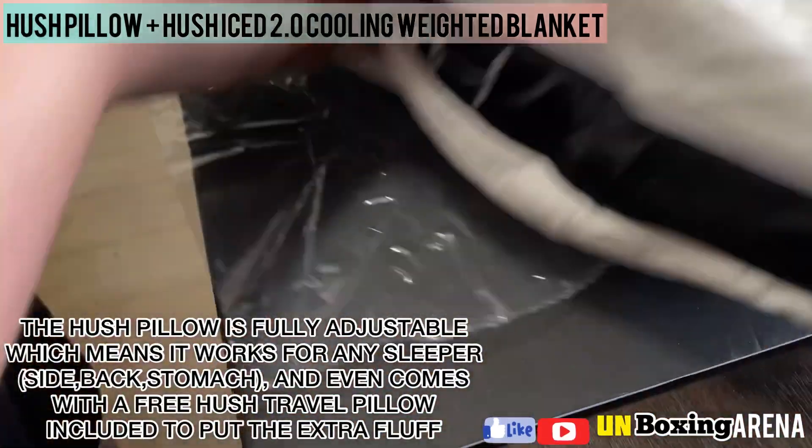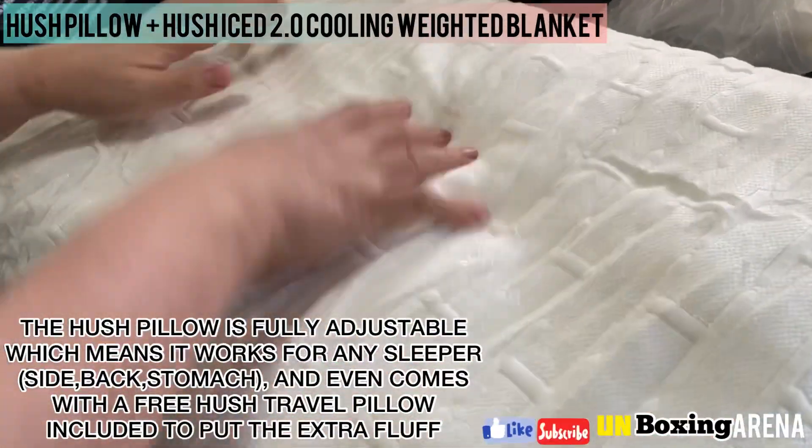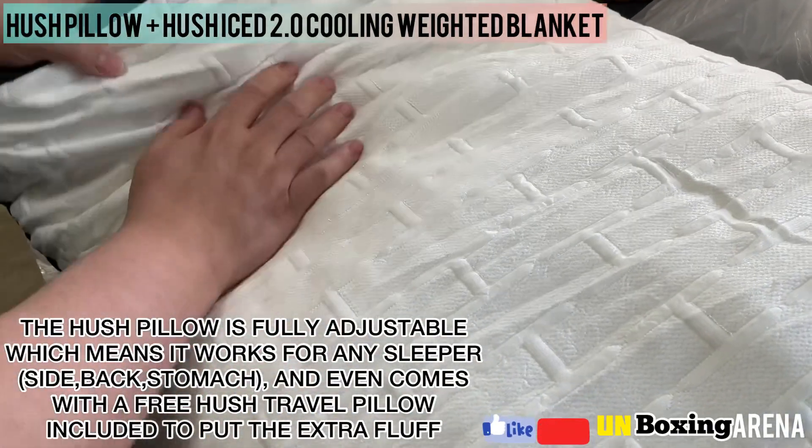The Hush pillow is fully adjustable, which means it works for any sleeper — side, back, stomach — and even comes with a free Hush travel pillow included to put the extra fluff.